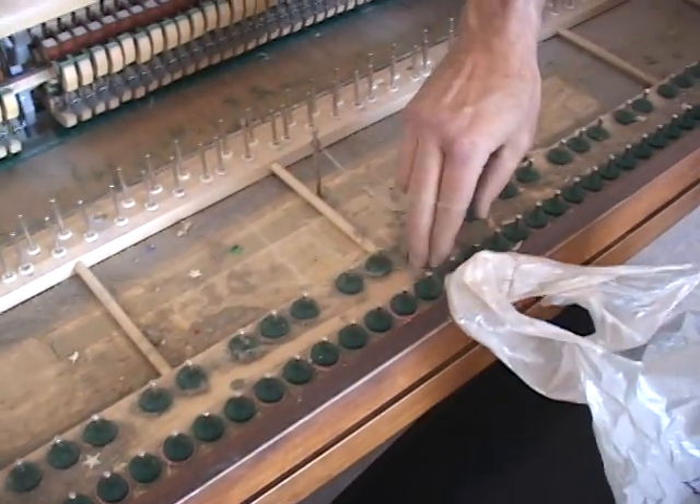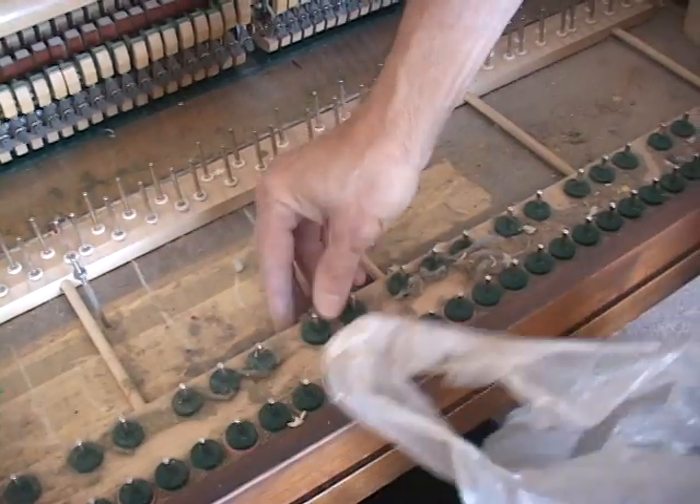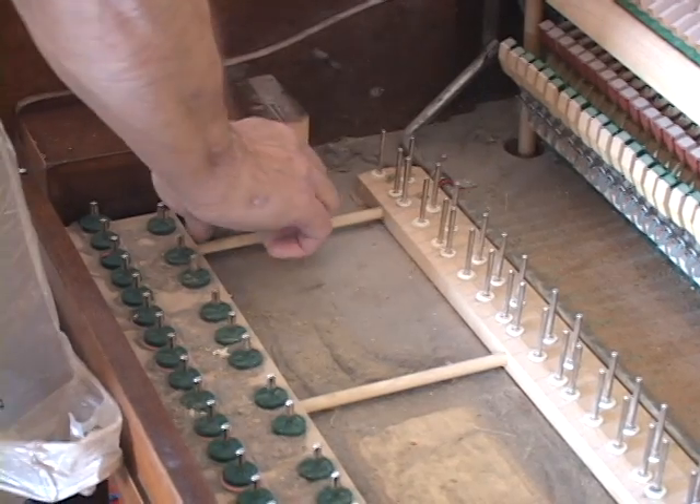You can see how much dust accumulates over a number of years. It's a dirty job, but somebody's gotta do it. And this is where a vacuum comes in handy again.